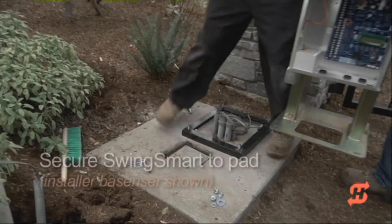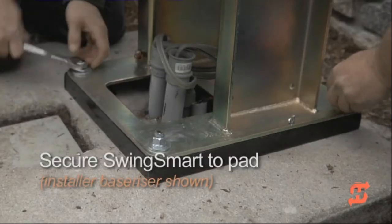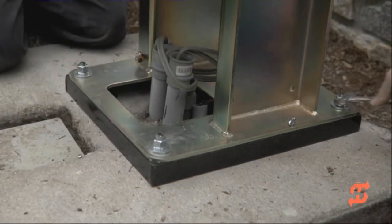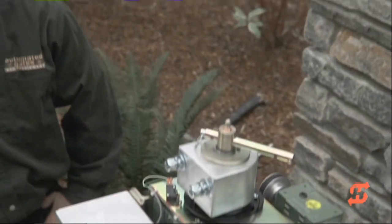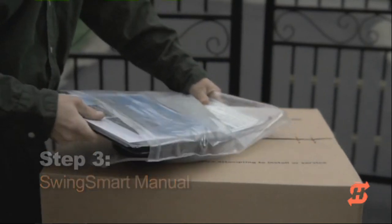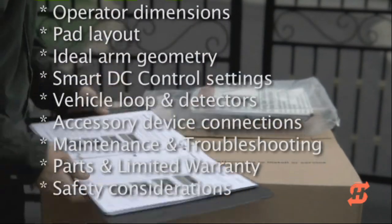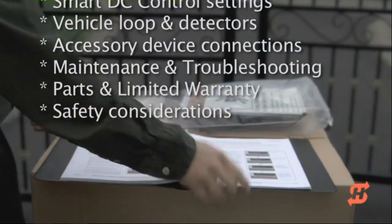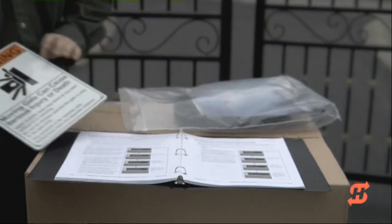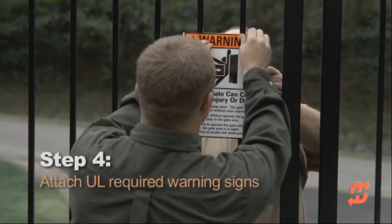In this retrofit installation, automated gates and equipment built a base riser that sets the linkage arm at the same height as the gate crossbar. The ship width kit contains the SwingSmart installation manual. Consult the manual for site prep tips, ideal arm geometries, Smart DC configuration, accessory connections, and safety considerations. Remove the warning labels and place them on both sides of the gate to comply with UL 325 standards.